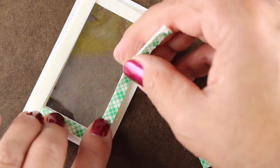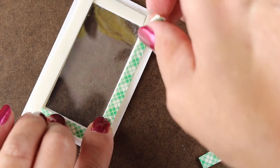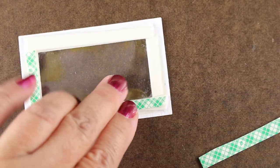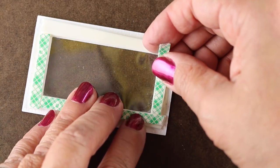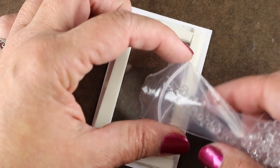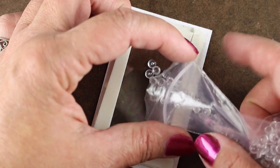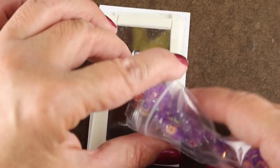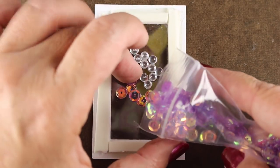I have the foam tape already pre-cut into little pieces so I can just add them — it's going to make it a little deeper and give more room for items to shake around. There's nothing more annoying than making a shaker card and finding that the stuff stays in one place because it's not thick enough. I ran the powder tool around it again so I wouldn't get the sticky on the inside, then added my sequins, beads, and fun little things — these are all from Pretty Pink Posh.